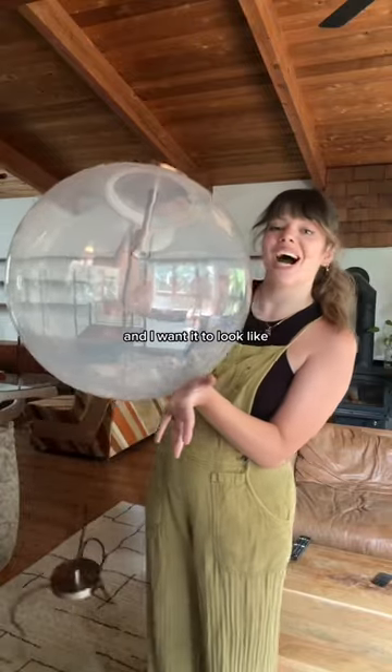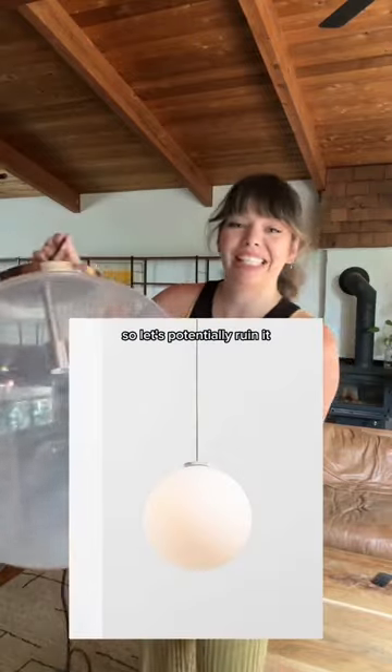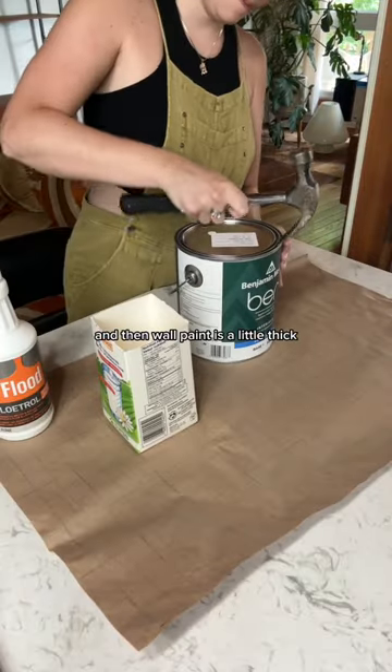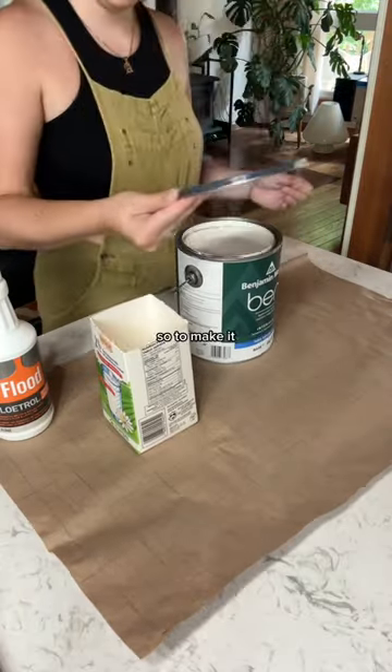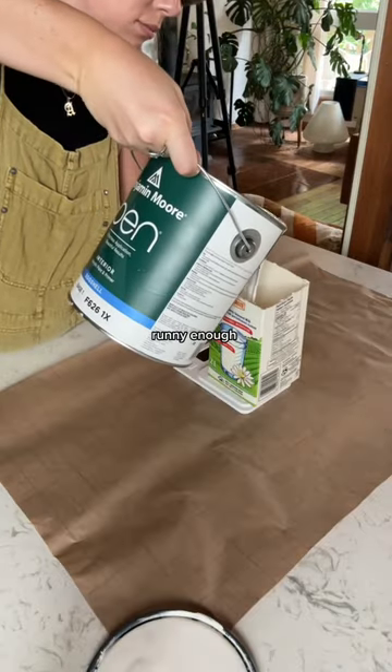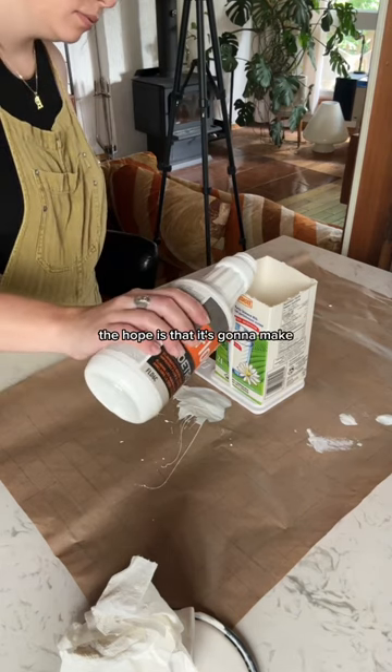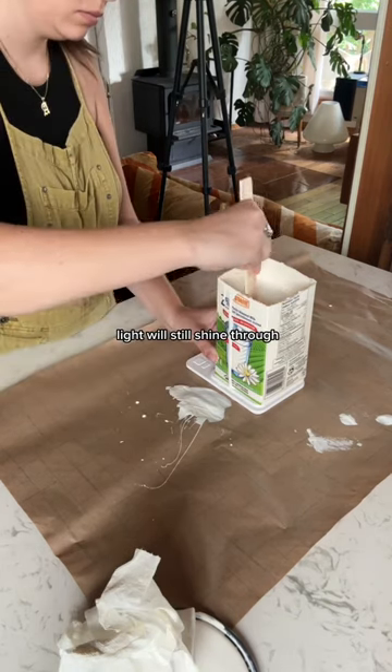I have this giant pendant light and I want it to look like milk glass. So let's potentially ruin it forever together. I'm going to use wall paint, but wall paint is a little thick, so to make it runny enough to cover the whole thing, I'm going to use this — it's called Floetrol. The hope is that it's going to make a thin enough white paint layer that light will still shine through.